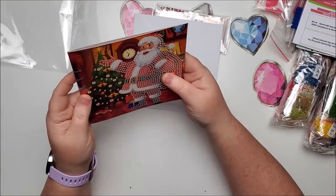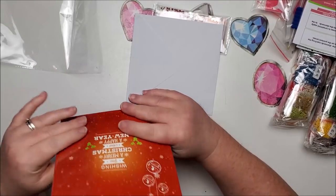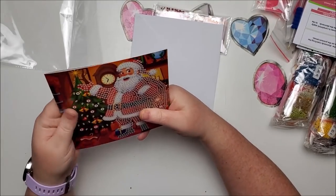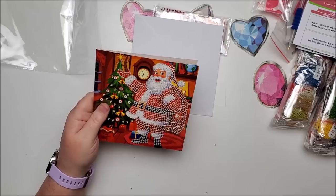I'd love to do these up but Ayla will probably end up doing them for me because she's really enjoying diamond painting now. I've got all three of my kids loving diamond painting — that's awesome.